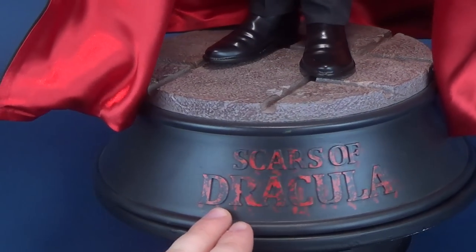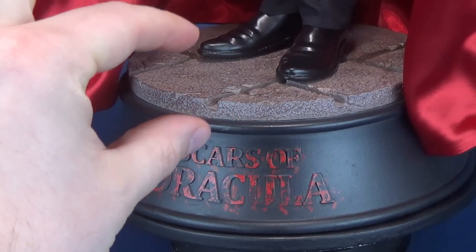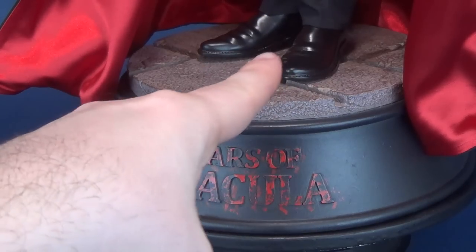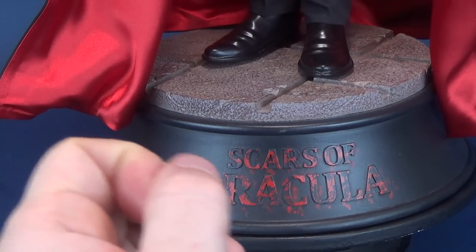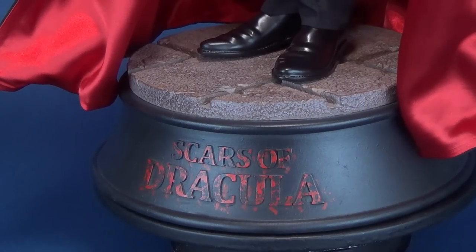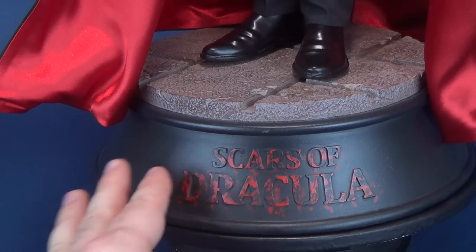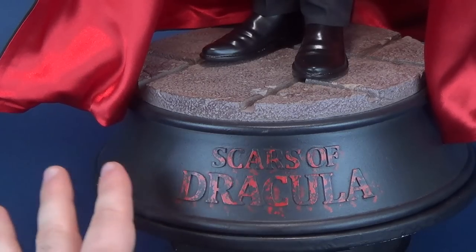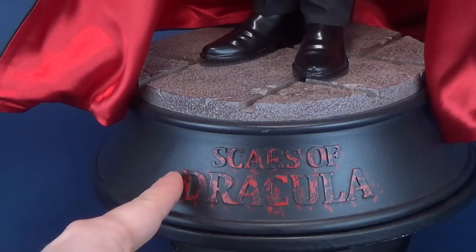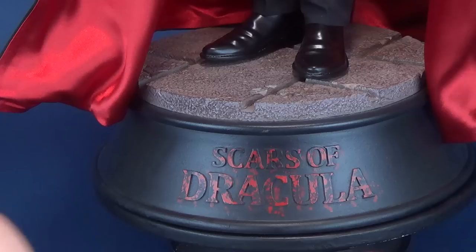We'll have a look at the display stand that the figure comes attached to. When you get him assembled, he has two pegs that are going to slide into the holes supplied in the top of the display stand. The front of the display stand has 'Scars of Dracula' with an interesting splattering effect of blood running across the lettering. I kind of would have liked it more if all the lettering was simply just red — from a distance it's a little harder to read.